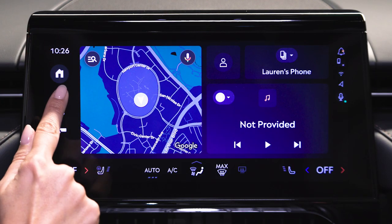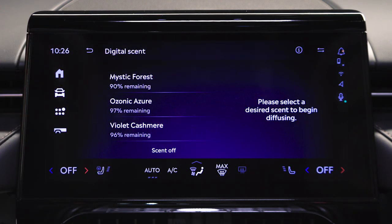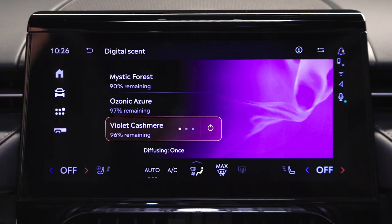To select your preferred scent, go to the center stack touch screen. Press vehicle controls, then press digital scent. Select a desired scent to begin diffusion. You can also select to turn scents on or off or change the intensity.